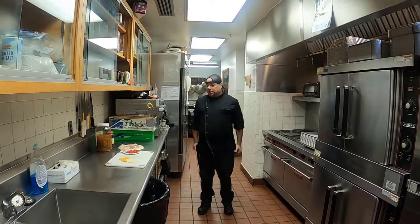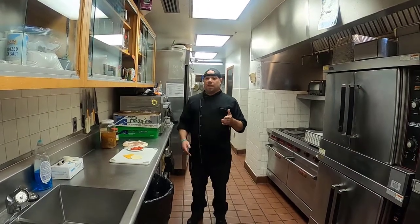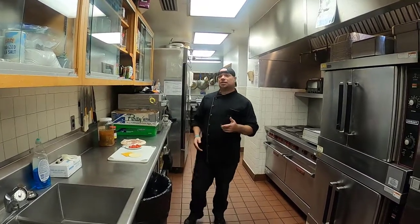Howdy y'all, Chris Cohen here at County Kitchen. Today, since I know the holiday season's coming up soon, I want to show you all how to correctly use an oven.